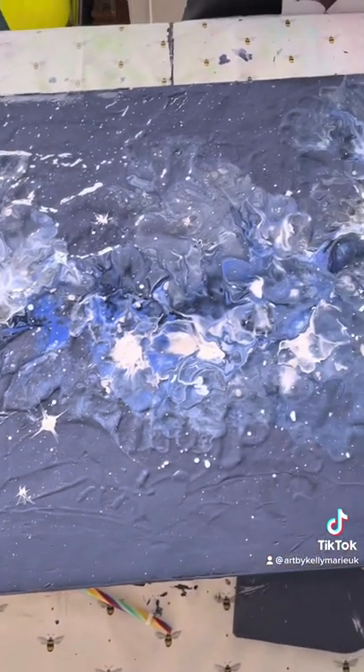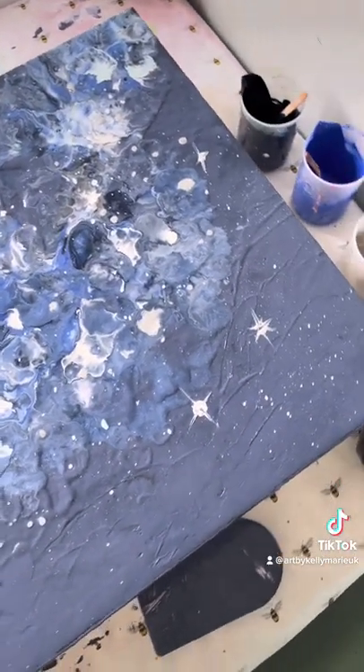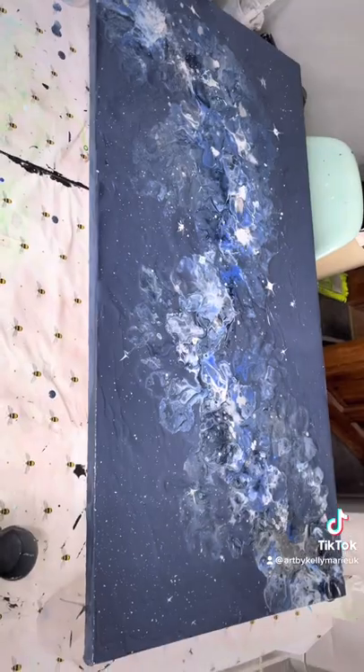After I've moved the paint around I've put some splatters down in the various shades of white, blue, and silver just to give the impression of stars. Then I've also used the stick to move any of the larger splatters just to give a larger star kind of effect.